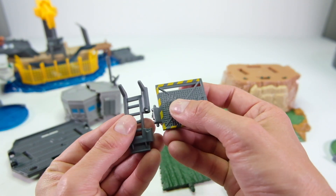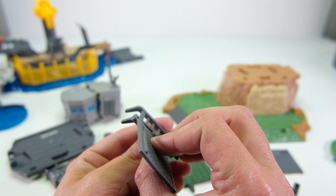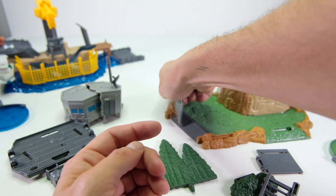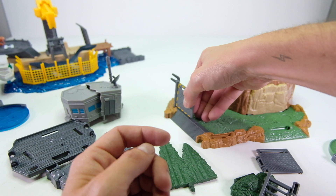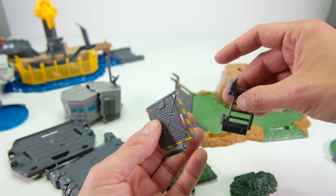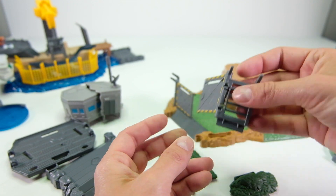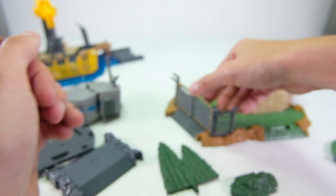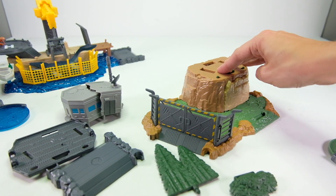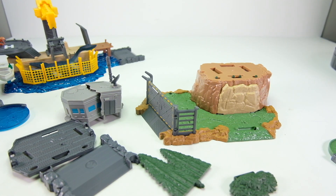Actually it says attach the doors first. The doors go in like this with little tabs to close, and the same thing on the other side — just push it into the base. Very easy assembly and the parts fit together very nicely.